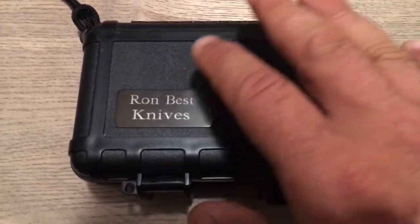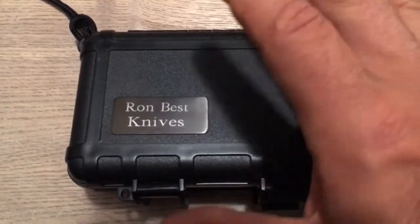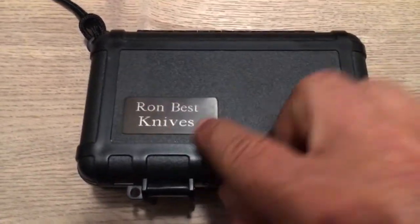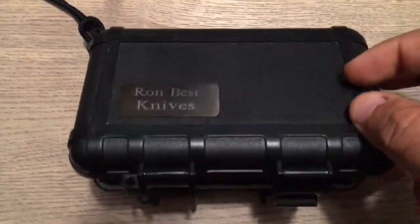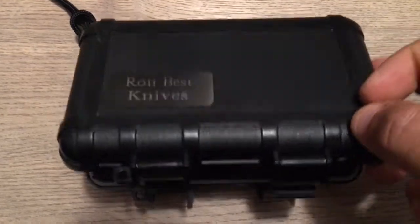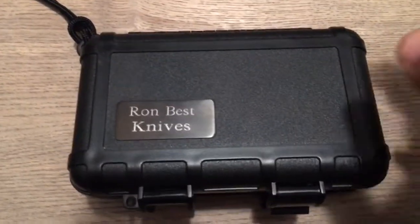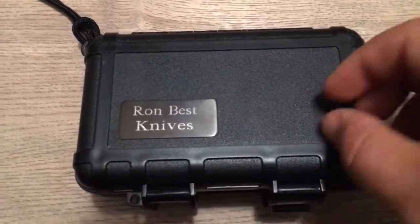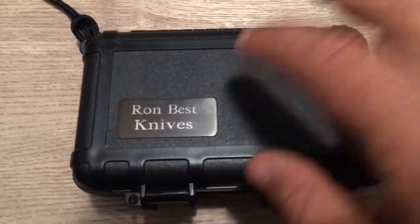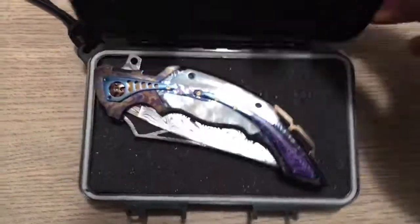So that knife comes from Ron Best. First of all, right off the bat, the packaging — look at that. Pelican case, Ron Best Knives put outside like that. Just great. You can receive great knives from grey makers and usually they can put you some cheap packaging, but this one is not cheap. So now, the reveal!